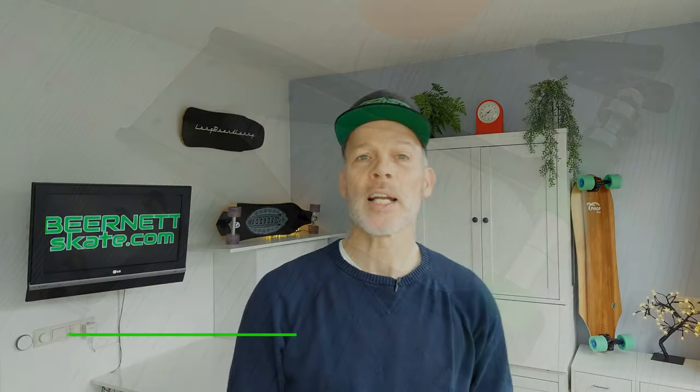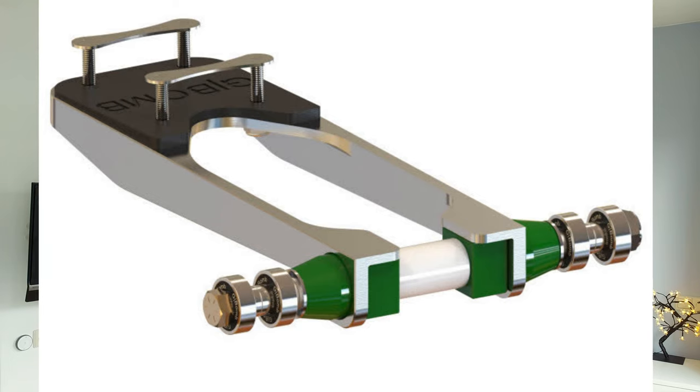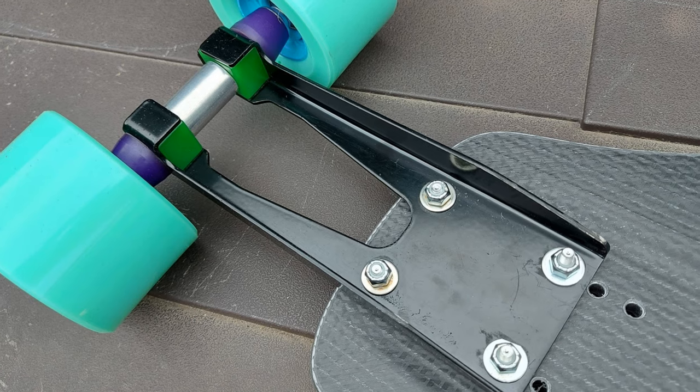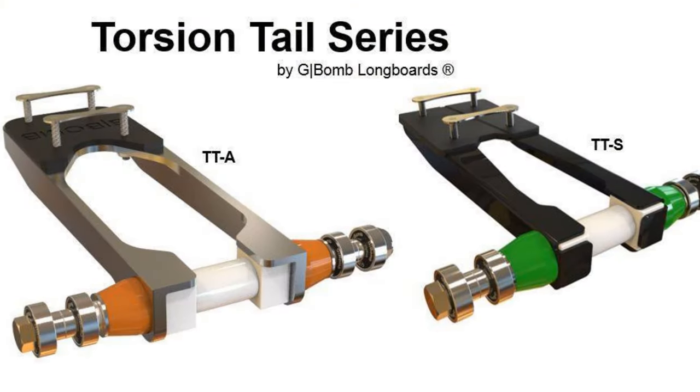After some more development time and with the help of elite skaters, the TT Aerospace prototype was released. This design was stronger and made from aerospace aluminium alloy, which is almost indestructible. Soon after, a spring steel torsion tail was also developed, which was called the TTS. And in 2017 there was an official release of both the TTA and the TTS.